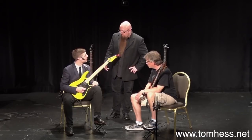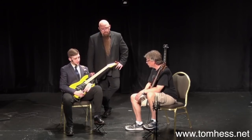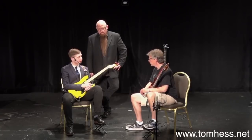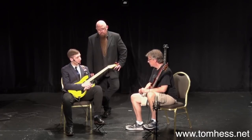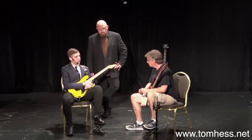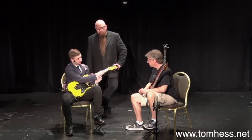Use the baseball bat analogy — remember that one? So just imagine you're a baseball player. You're standing up with your bat ready. Instead of one guy throwing a ball, you've now got two guys. Guy number one is going to throw his ball first, and then right after, guy number two is going to throw his ball. Do you think it'll be easier to hit both those balls in one swing?